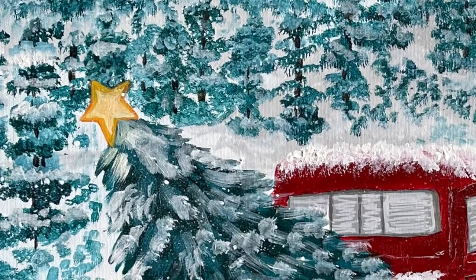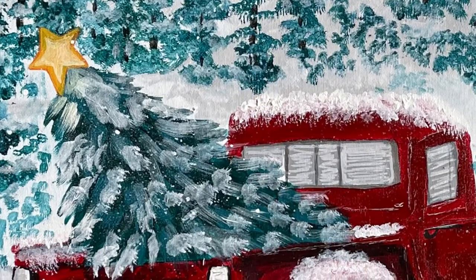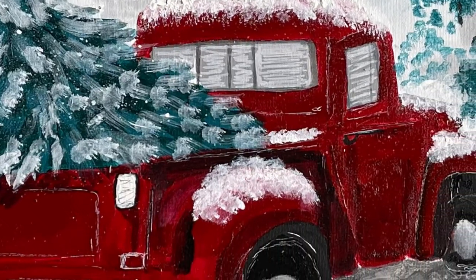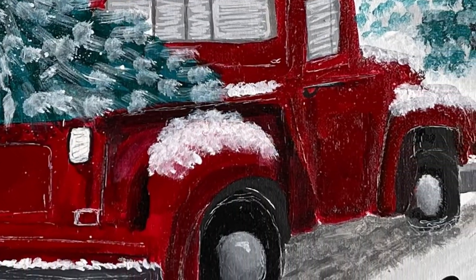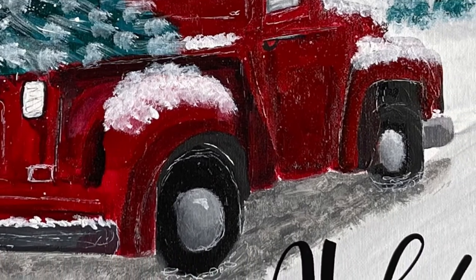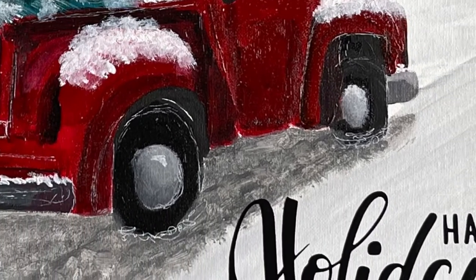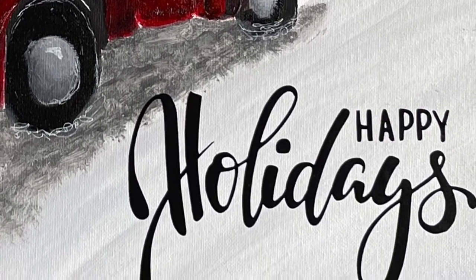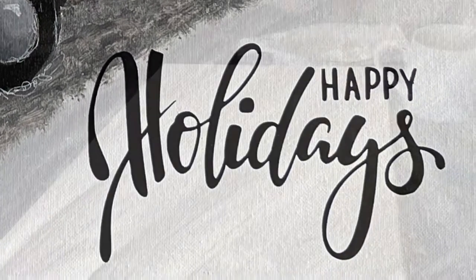This is my version of the truck and tree paintings that you might see coming out near the holiday season at paint parties. This is my design, my own little spin on it, and it was super fun to do. I loved creating the ground and the background with the mountain of trees. It's going to be super fun to teach you how easy that was.